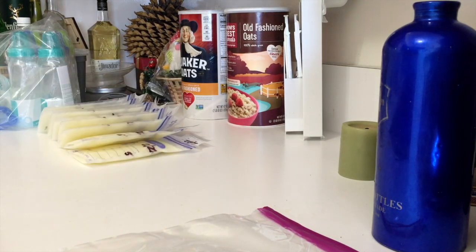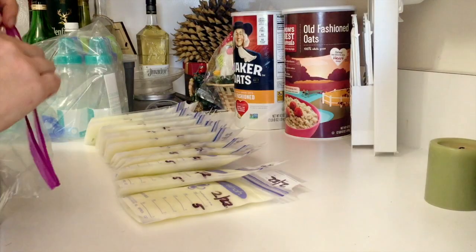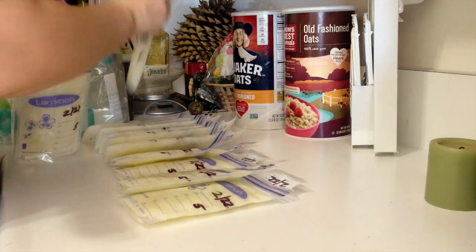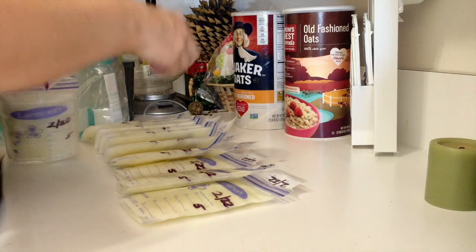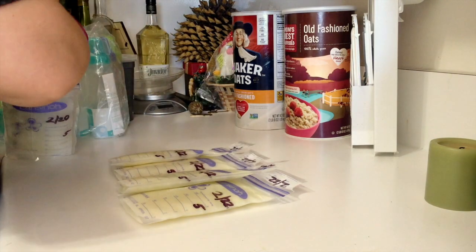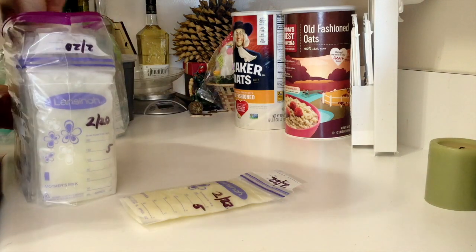How I store them is I freeze them in my regular freezer. This is milk frozen from about a week ago. I take them out and lay them on the counter like this, then take out each bag — oldest date goes first — and put them into regular Ziploc bags. The oldest date was February 20th.